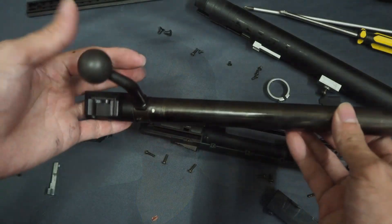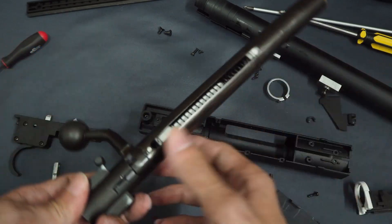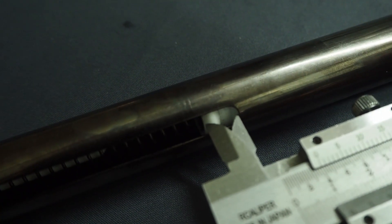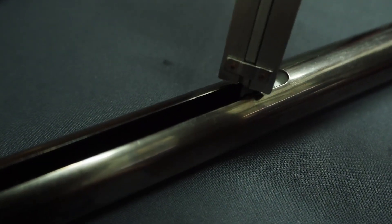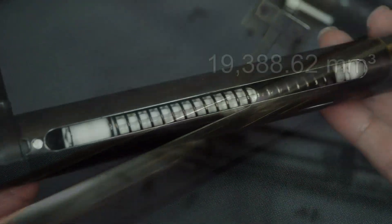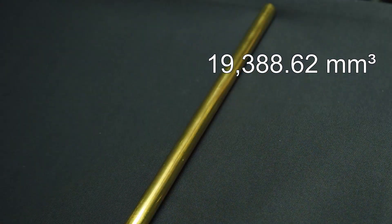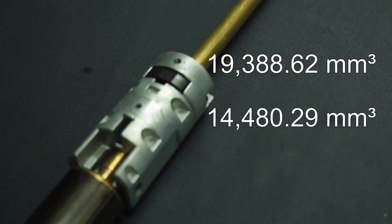One major factor that affects muzzle energy readings is the air volume ratios between the cylinder and inner barrel. Since this replica isn't mine to break, I had refrained from deep-pinning the cylinder to investigate the measurements. Instead, I searched online to come up with an estimate. Maybe someone can clarify these measurements in the comment section down below. I estimated the stock cylinder's inner radius to be about 9.6 mm while the seal travel of the piston to be about 67 mm. This turned out to be 19,388.62 mm³ worth of air. The 499 mm inner barrel, on the other hand, has an air volume of about 14,480.29 mm³.